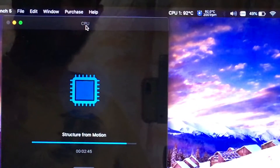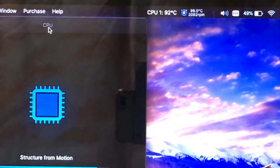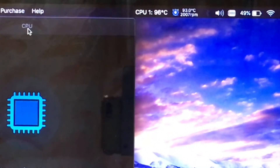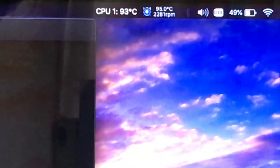As we're nearing the end of the benchmark, we can see that the temperatures are at their peak, which is 94 to 96 degrees Celsius — a very high temperature for a computer like this.